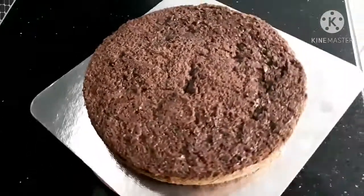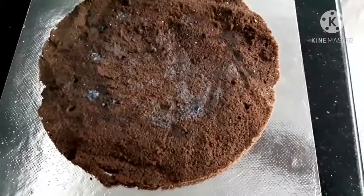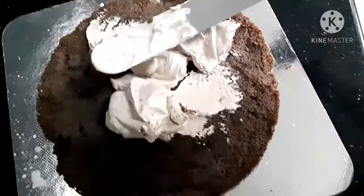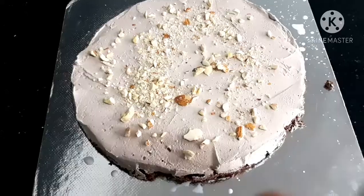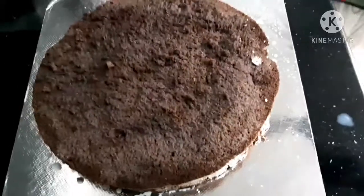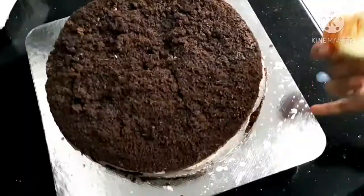Now we are ready for the chocolate sponge. Cut 3 layers and put a little chocolate cream on top. Add a little bit of sugar and spread the chocolate cream on top. I will add almond, cashew, and crush on top.